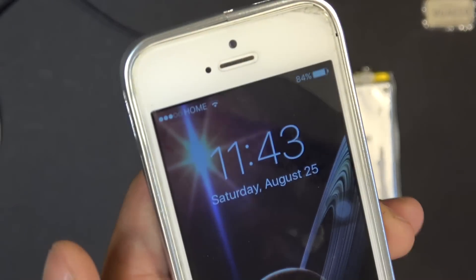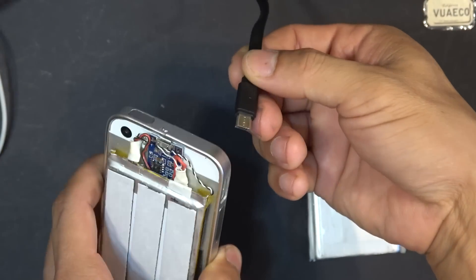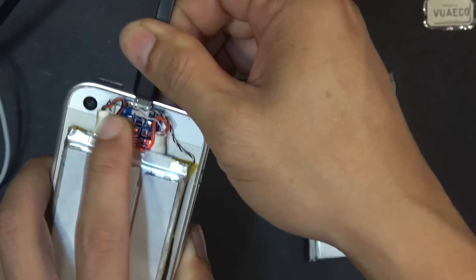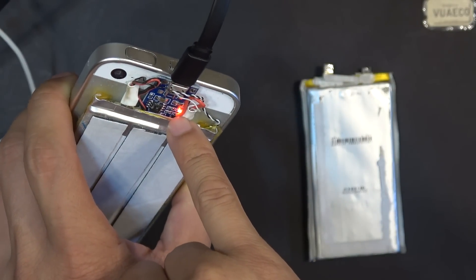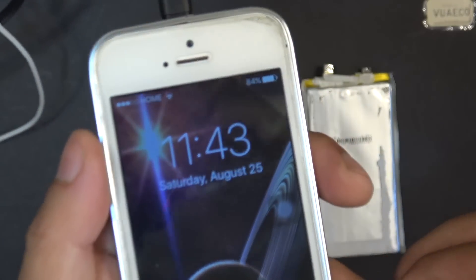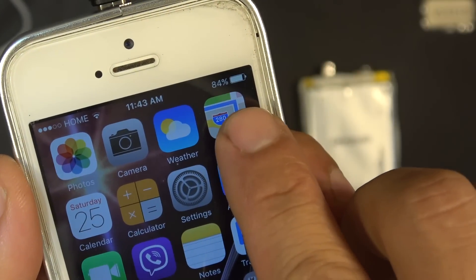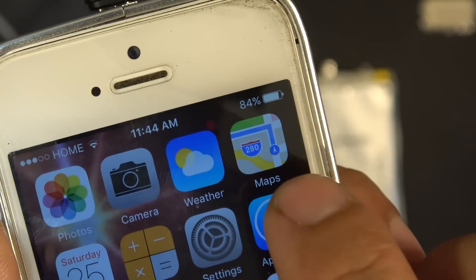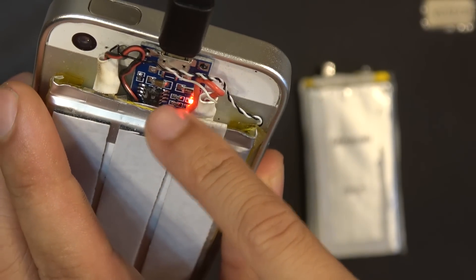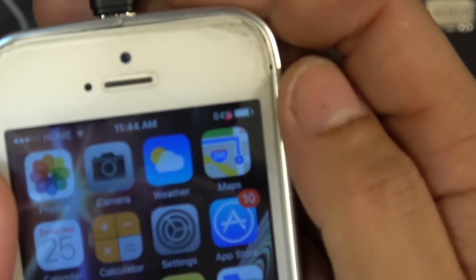Right now the phone's state of charge is 84%. I'm going to use my USB cable here and plug in the TP4056 board to charge the battery. You can see the LED light turn red, indicating that it's charging the battery. The battery's state of charge is still 84%, and it doesn't show the charging icon to indicate that it's charging, even though it's charging on the back of my phone right now with a different BMS.